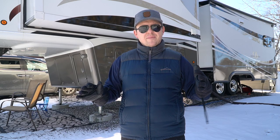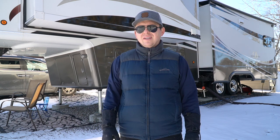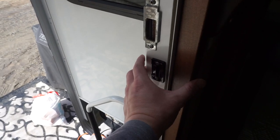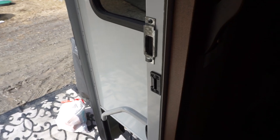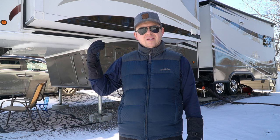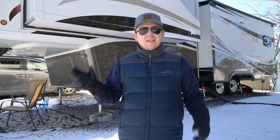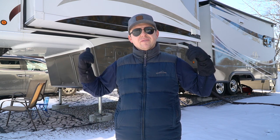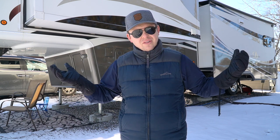Just wanted to give a quick update on how we're doing in the winter in this fifth wheel — it's really user-friendly and very livable. The Mobile Suites brand is the only one in the industry that puts a three-and-a-quarter-inch sidewall on the coach itself, the same thickness in their slides, making it an overly insulated fifth wheel. They say Mobile Suites might be selling as many as 50% of their units to Canada, and there's a reason for that — Canadians need the extra insulation, and so do Mainers. We're in the middle of a blizzard, a nor'easter here in Maine.